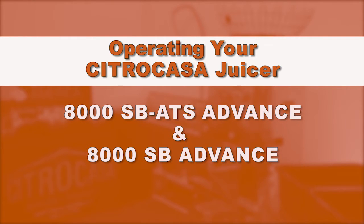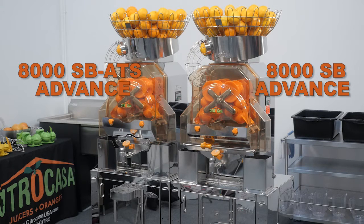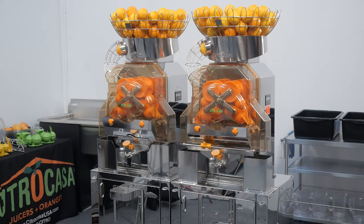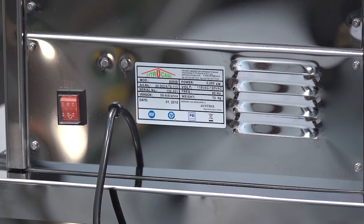Operating your Citricasa 8000 SB-ATS Advance and SB Advance. Your Citricasa 8000 Series Advance is a high quality citrus juicer designed to juice thousands of oranges per day. It is very user friendly and easy to operate. If you juice on an SB, please continue to watch and we will point out any differences relevant to your juicer. For optimal hygiene, always operate on a clean juicer. Be sure to have a grounded electrical outlet available within reach and position the juicer so that nobody can trip over the cord.